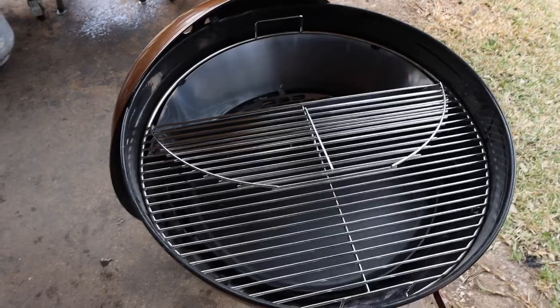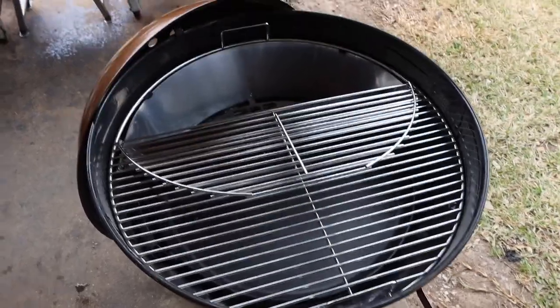Welcome back to the Weber Kettle Series brought to you by Fogo Charcoal here on Chud's Barbecue. My name is Bradley Robinson and today we have got this Weber set up beautifully for some hot and fast and low and slow cooking. Today I'm going to show you how to cook a beautiful picanha and it is going to be delicious.